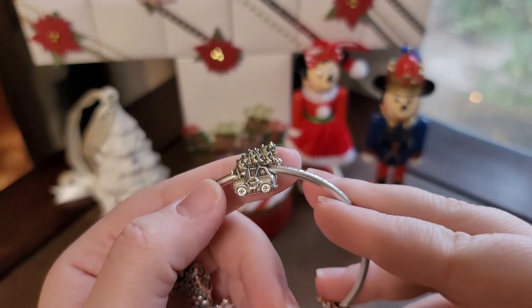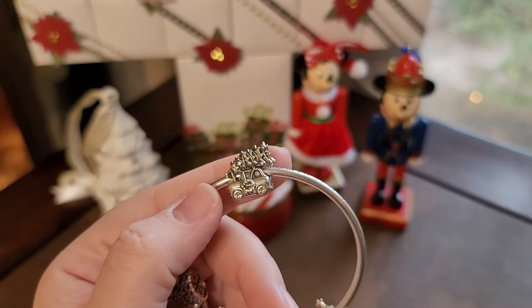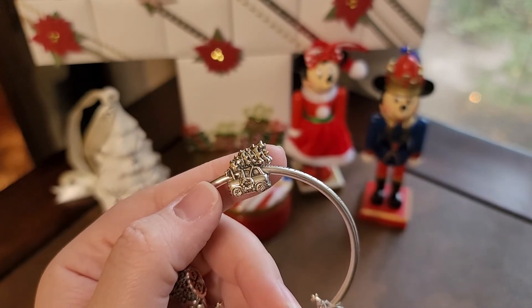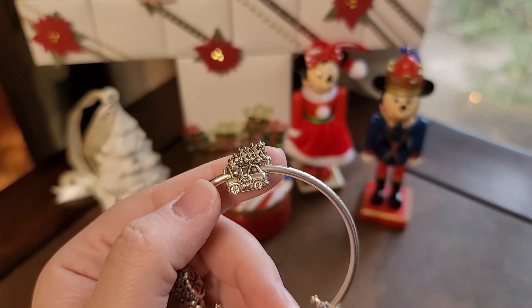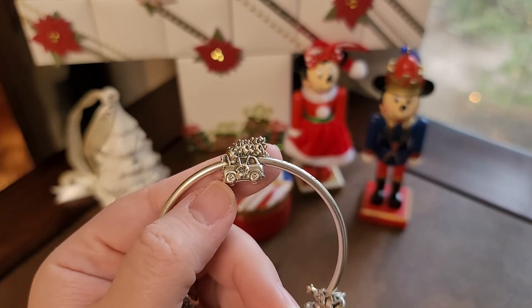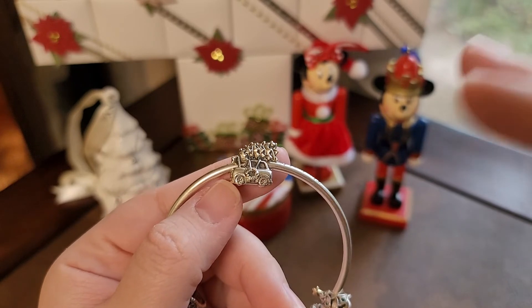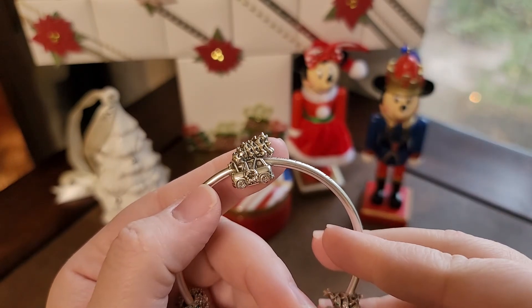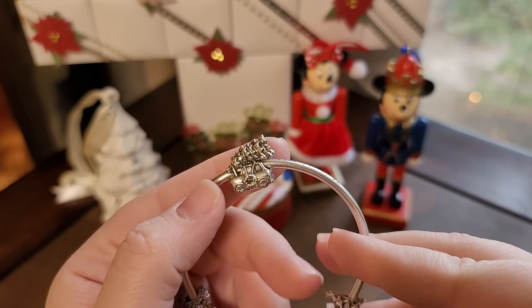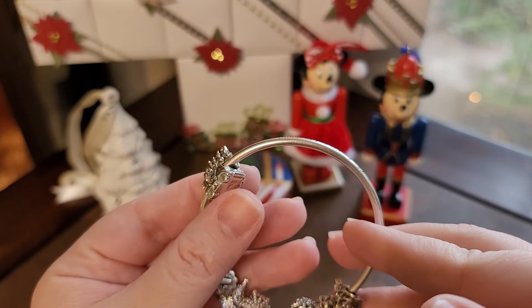I have the spectacular Bella Faschini charm — gosh, this is one of my favorites. You have the little car with the tree on top, there's a wreath on the side, and even the tires have little snowflake detailing. The tree is strapped down with a string and it already has some ornaments on it. I just love, love, love that charm.